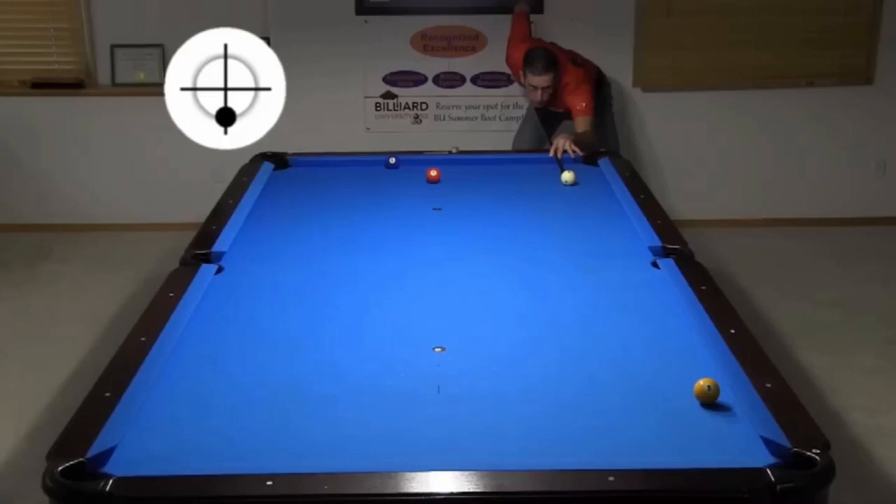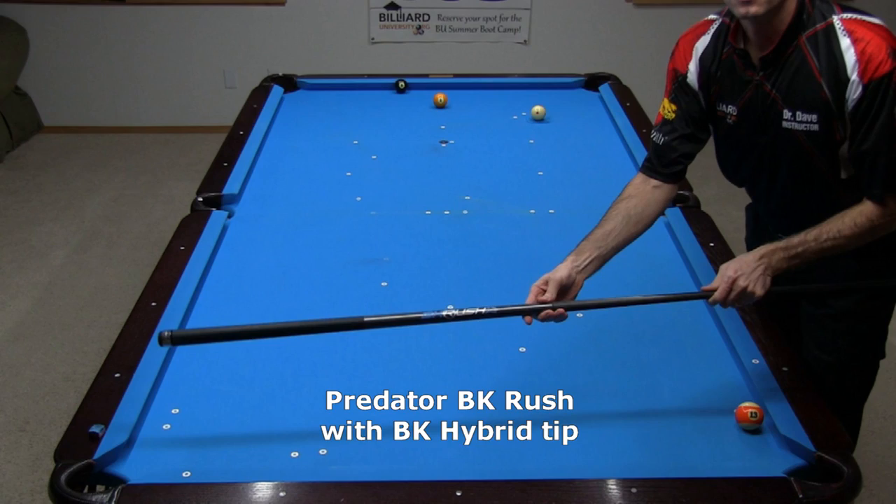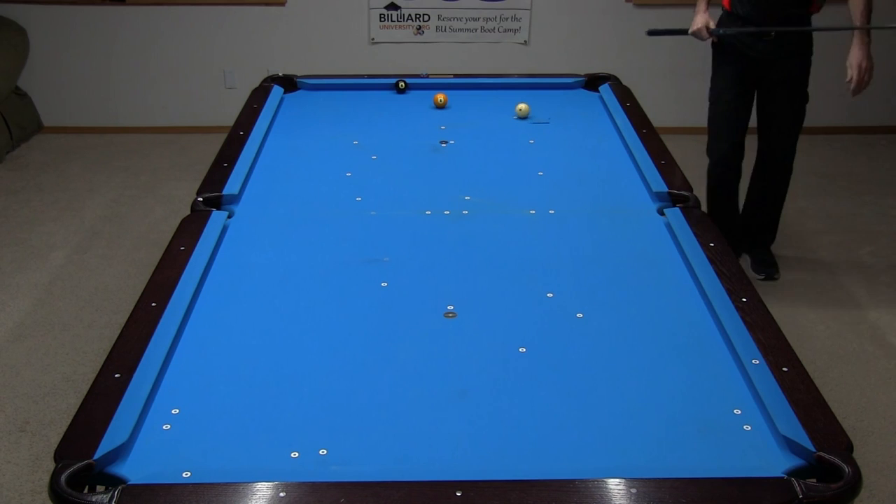Let's start with the power draw. Here's the challenge shot I am attempting to execute. The cue is a Predator BK Rush break cue with a BK Hybrid phenolic tip. This is honestly my first try at the power draw shot with this cue. The shot sounded a little funny due to the extremely hard tip, but it worked.